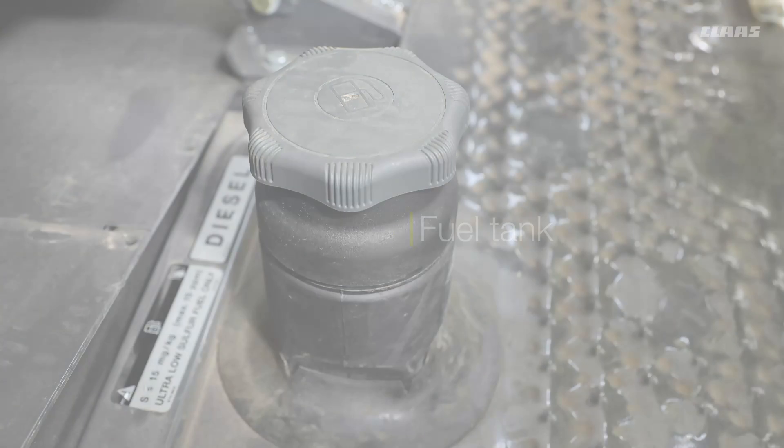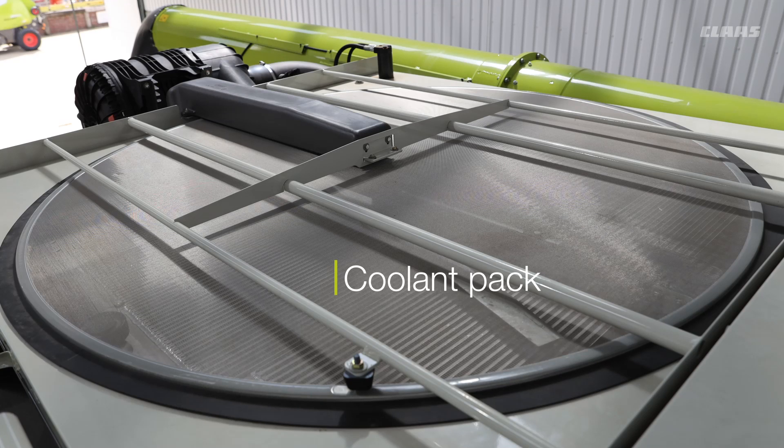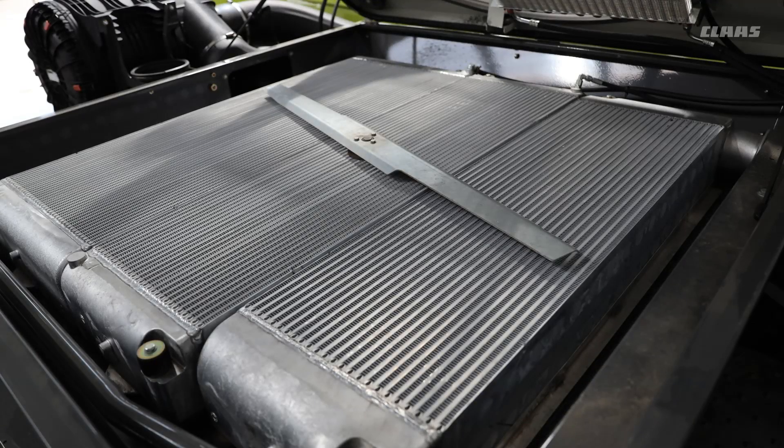On top of the machine we have the coolant pack. Keep this area clean — blow any collected dust out. If the conditions are dusty, this will get dusty, so always check, open the hood, clear it out, and blow it out to make sure it stays clean.